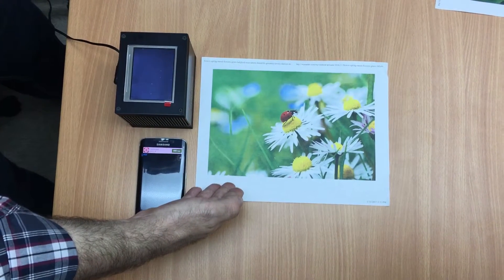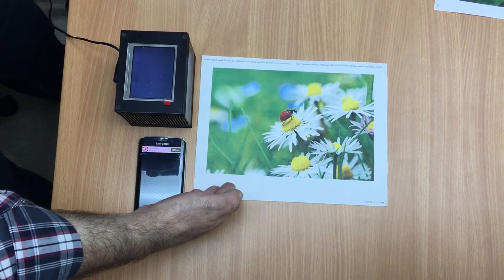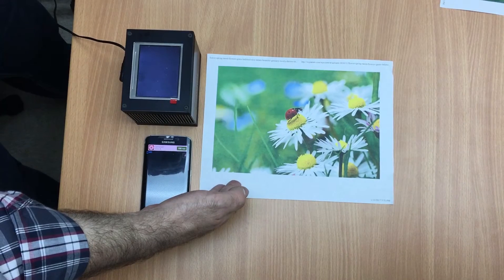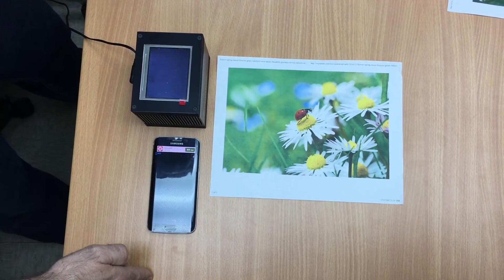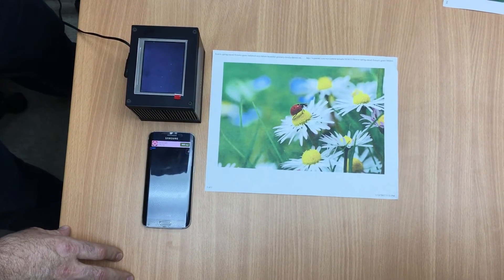The QR codes are printed with inkjet ink containing tagant onto a white paper and then covered with another inkjet print — a flower picture.